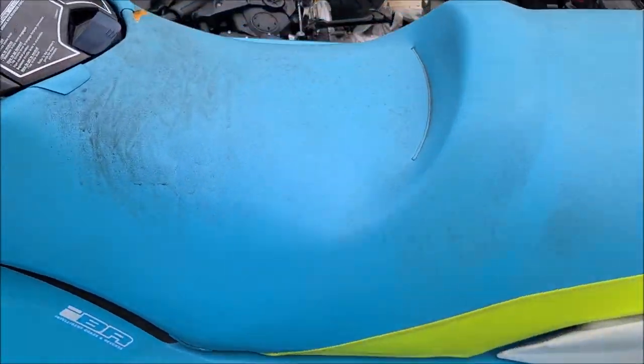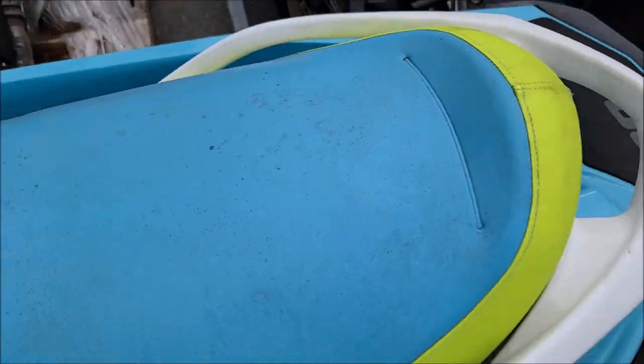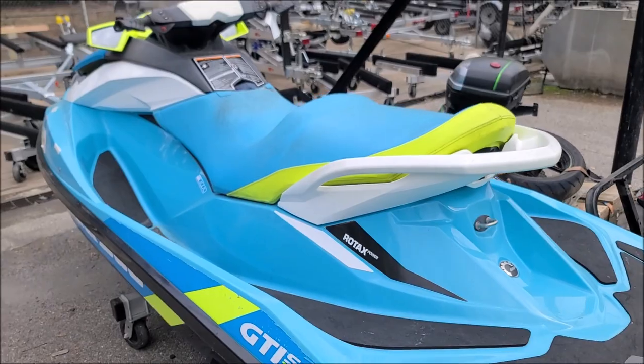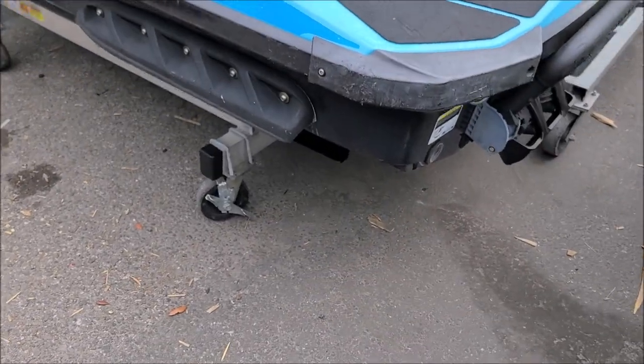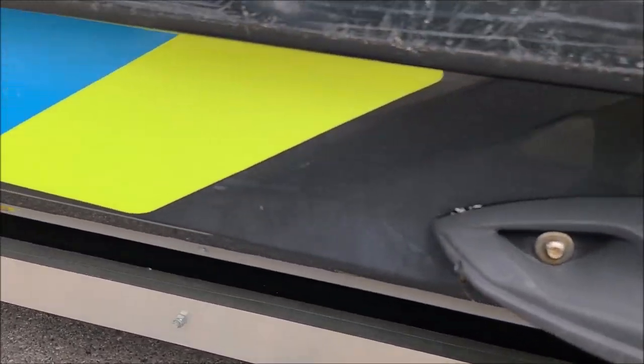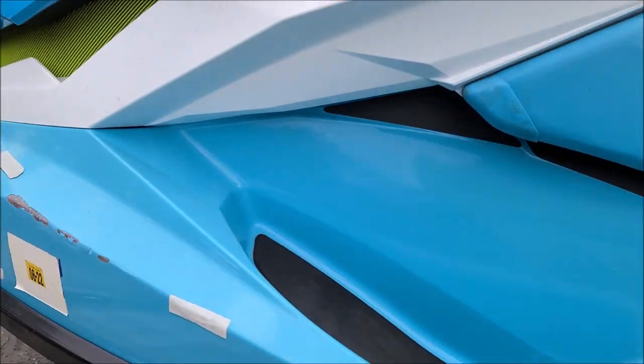So I'm going to clean the seat really well, and basically we're going to try to do a one-step polish everywhere. Try to get that oxidation off there and the sun fade.